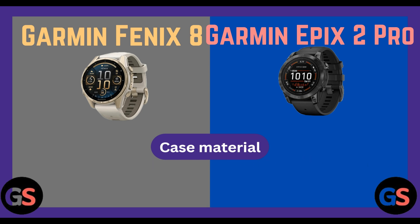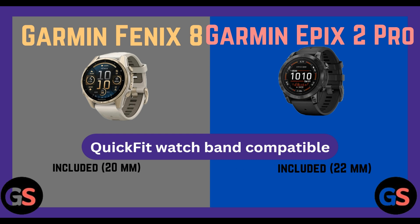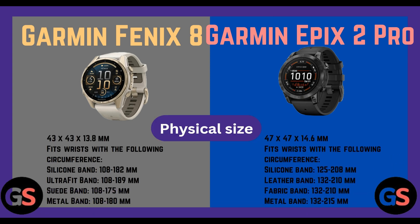Quick fit watch band compatible. Fenix 8 included 20 mm, Epix 2 Pro included 22 mm. Physical size: Fenix 8 43 x 43 x 13.8 mm. Fits wrist with the following circumference — silicone band 180 mm.